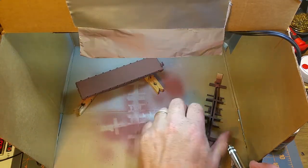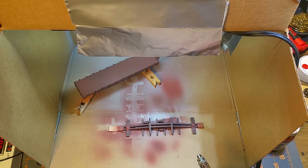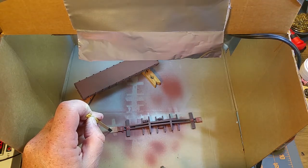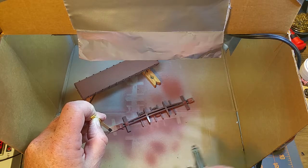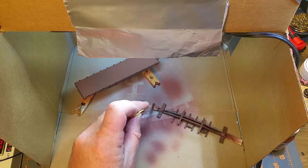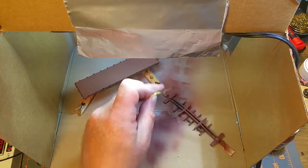You can see that the paint starts to splatter if you put too much on there, so you have to be a bit careful. That throws a lot of paint quickly and if you're not careful you can make it run, so I'm trying not to put it on quite that thick.